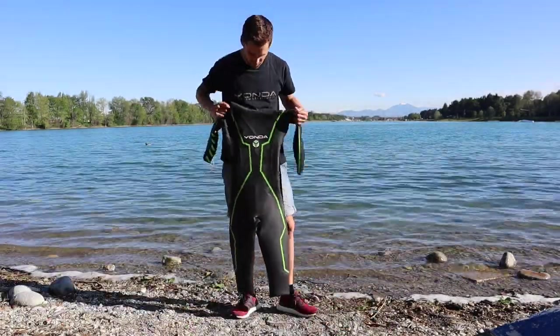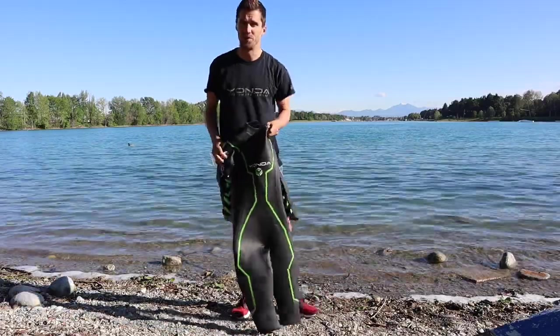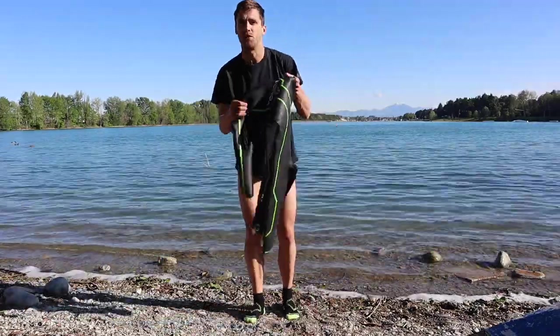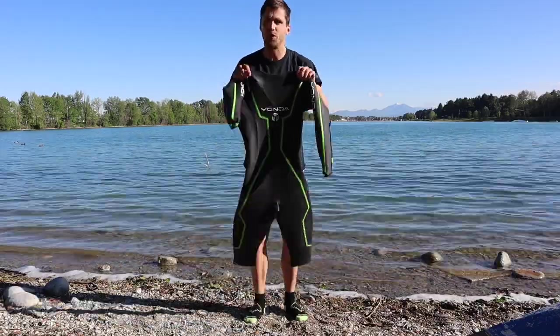How to put a wetsuit on? It's really not that difficult. First of all, grab your wetsuit. As you notice, I've kept my socks on, which is my first top tip.